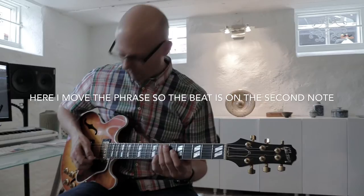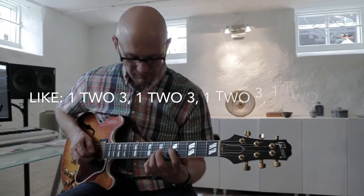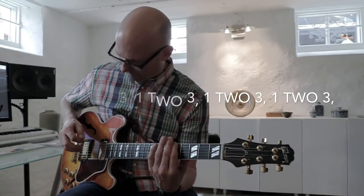But pretty fast it got kind of boring because it was so predictable. And the way that I could make it a little more interesting was to move the pattern so it's the second note that's on the beat. That way I think it swings better, it sounds better and is a little more interesting to listen to.